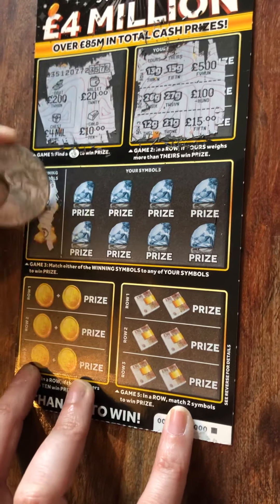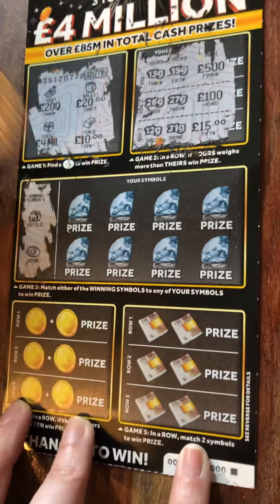This is the first one — for real — I was tempted to buy two more, wasn't I? Matching symbols are a pot of gold and a coin.